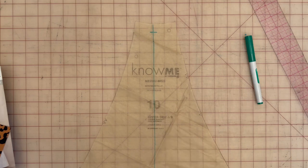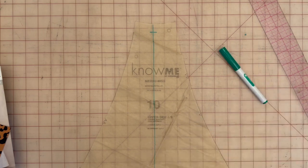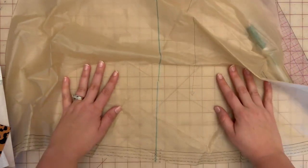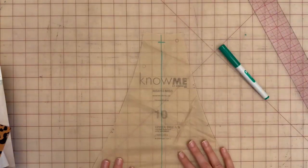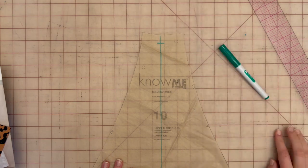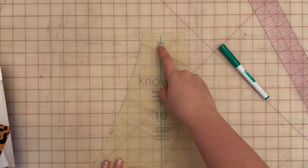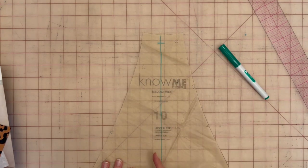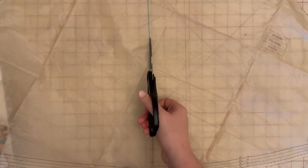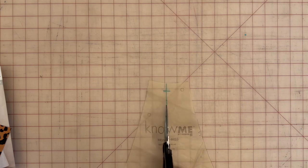Let's begin hacking pattern piece 10, the upper side — this applies to both View A and View B. I've already drawn a line in marker through the entire pattern piece from bottom to top, and I've also marked five-eighths of an inch down at the top for the seam allowance. The technique is to cut to but not through both sides of that line, so it acts like a hinge. Go ahead and make your line and then cut to — not through — both sides.